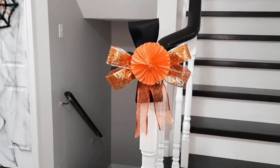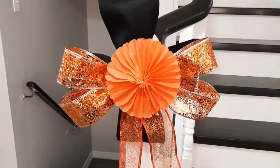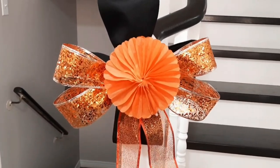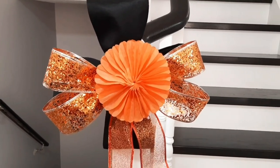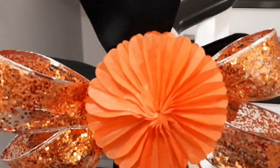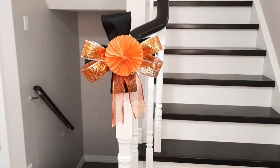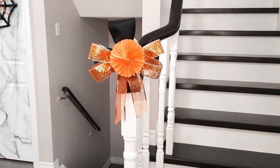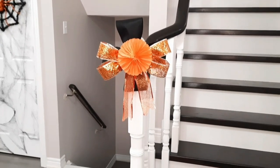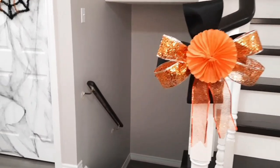To finish off our Halloween entrance, I made this — I'm not even certain what to call it. I took the last of my orange ribbon, a little paper party decoration, some black felt, and made sort of a crazy little bow to place on my banister. I think it gives it a nice, finished look.